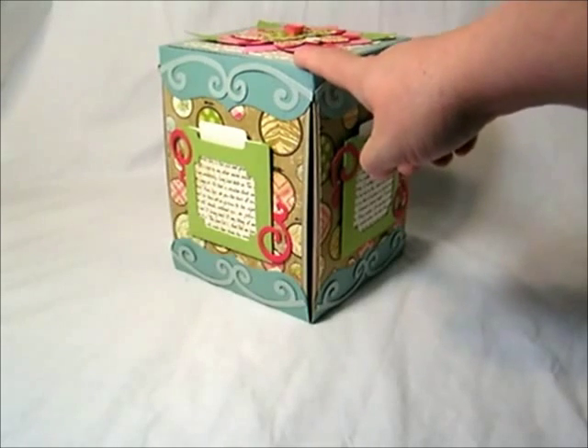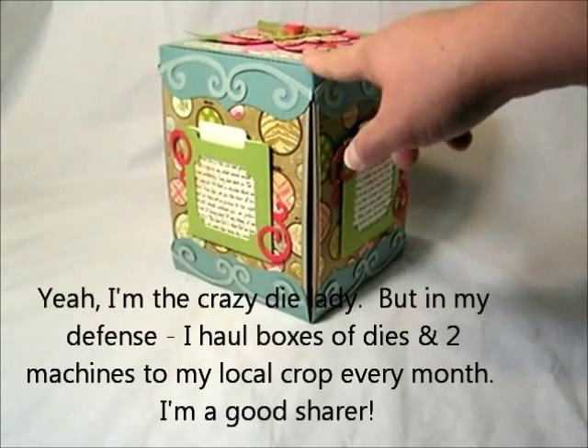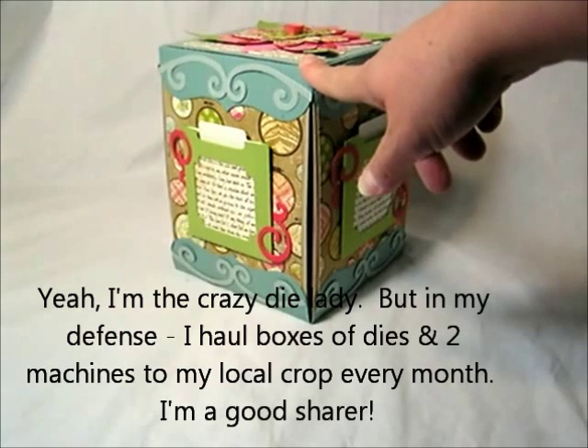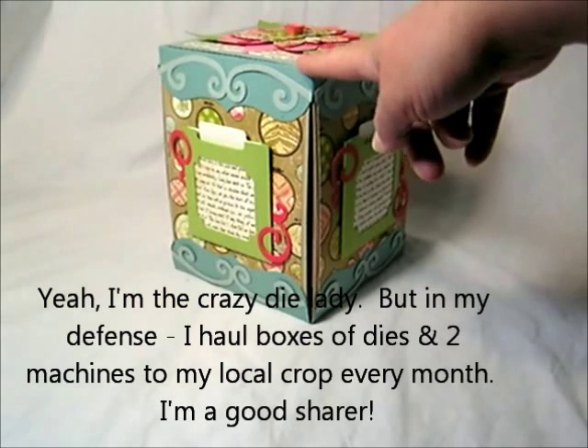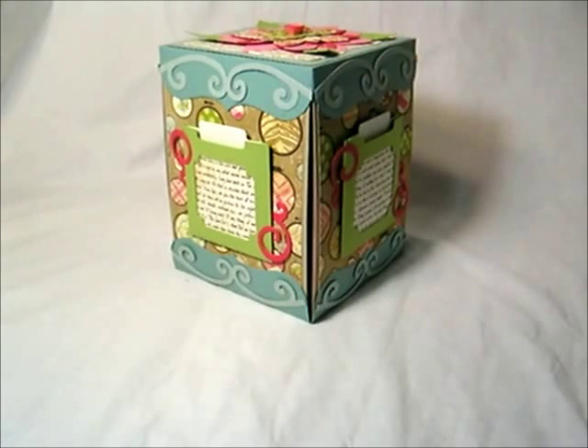I put 42 different AccuCut products in here: 39 of their dies, two of the texture plates, and one of their retired Zippy Slim dies. I'm not going to list all of them here. What I'm going to do is provide the links to where I have written all that down, both on the AccuCut Craft website and also on my own blog. We'll just try to do a quick visual run through of this.